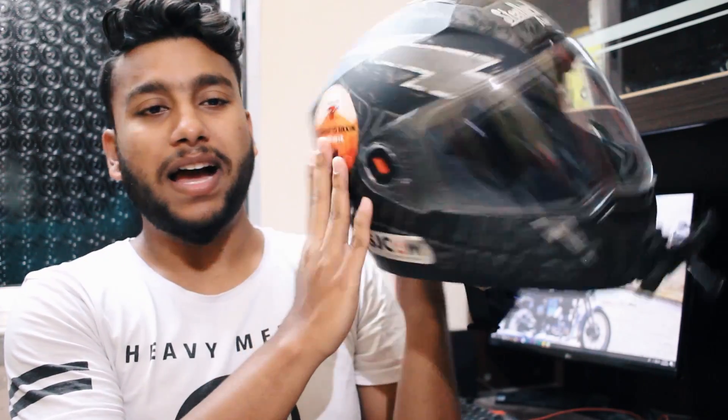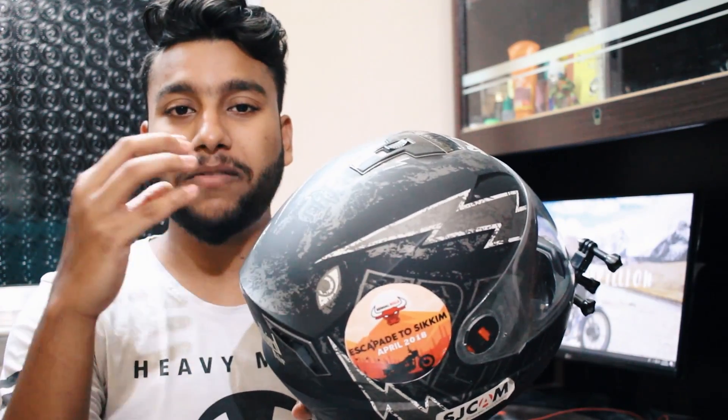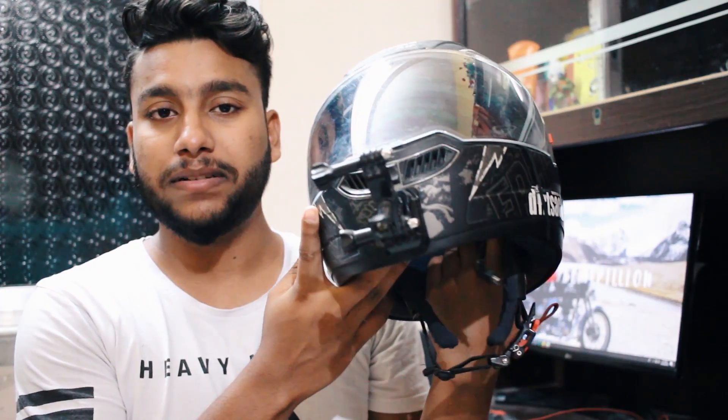I would not use this helmet for touring or city commuting. I would surely suggest the SBA1 helmet instead — I've been using it for more than a year and it's one of the best helmets at its price point. I'll put a link in the description below. I tried to be honest and share whatever I felt about the helmet. Do share your experience with the SBA2 in the comment box below, hit the like button if this was helpful, share with your friends before they buy one, and do hit that subscribe button. You only live once, so live life king size — bye and take care.